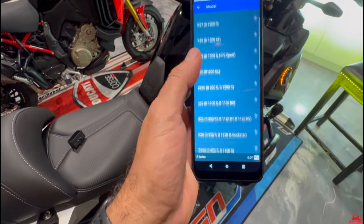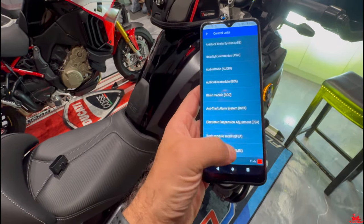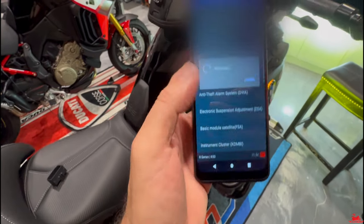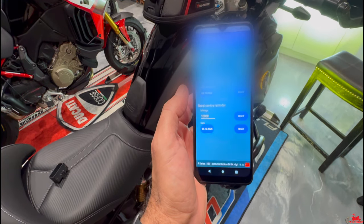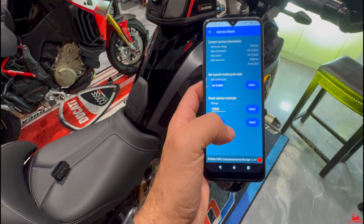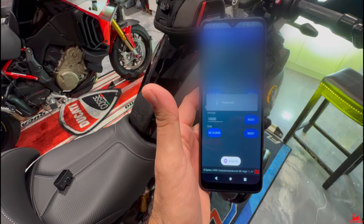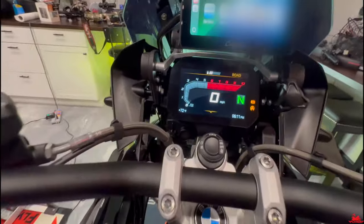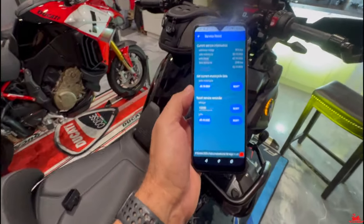Showing you one more time in real time — you can see it connected. Hit accept again, pick instrument cluster, then service interval, and it brings you right back to this screen. Now you can change it to whatever you want. I'm resetting the date here — and boom, there it is. Service interval is already gone. I just reset it to 2025. I can go back in and reset it again to a different date, whatever.